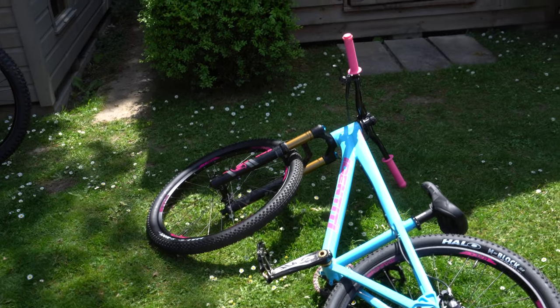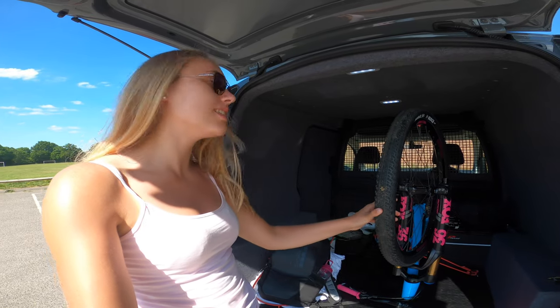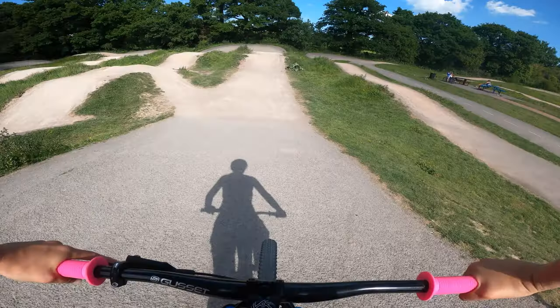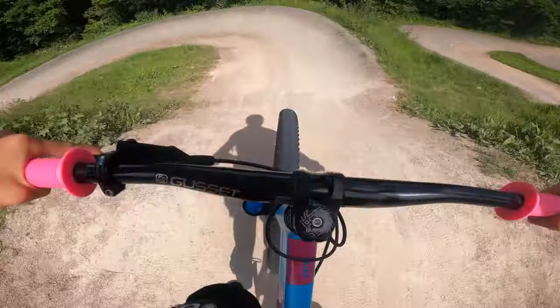The front wheel is back in the bike so I'm just going to do the back wheel and then we'll go to the pump track. I've made it to the pump track - bike's in the van. So far so good, the tires are still up, and I'm going to do a couple of laps of the pump track, super chilled, just chest cam and head cam to try out these tubeless wheels.